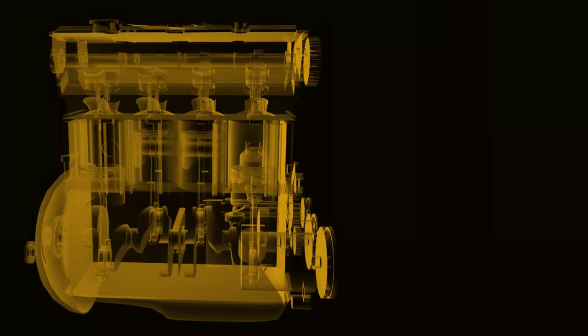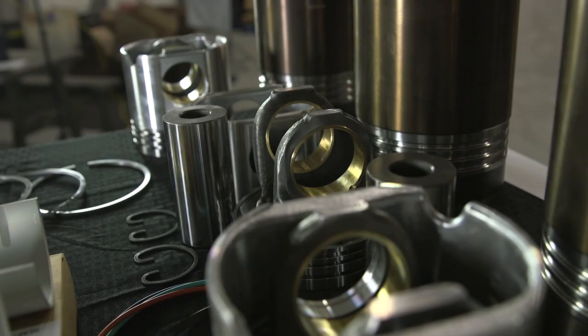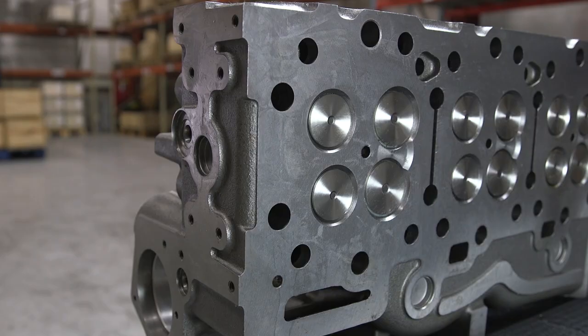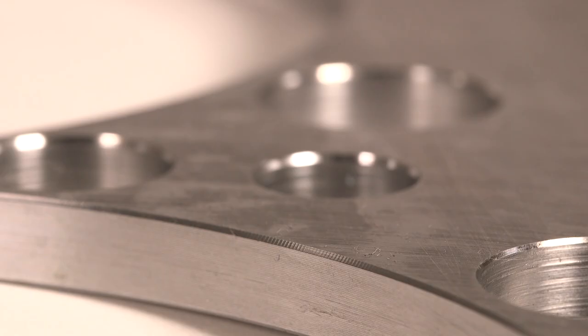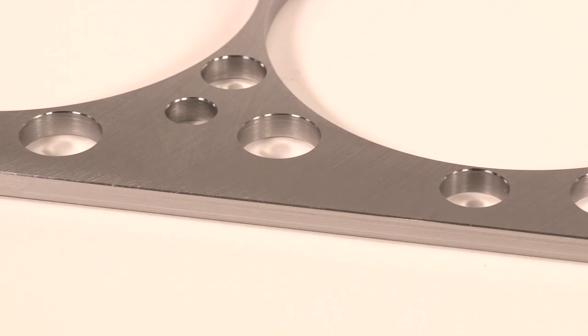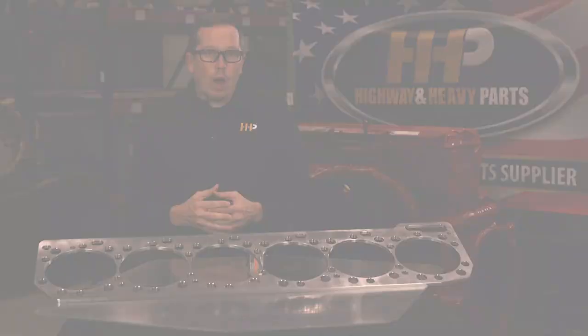The spacer plate sits on top of the block, between the cylinder head and the block. We get a lot of questions on spacer plates — hey Rob, I'm overhauling my engine or putting a new head on, do I need to put a spacer plate on with it? It's a little complicated, but a lot of times when you've had a blown head gasket, you can have erosion between the liners and ports, and it'll actually deteriorate the spacer plate. If your engine has been really hot, you may have a spacer plate that isn't quite flat anymore, and that would be a good time to replace it.